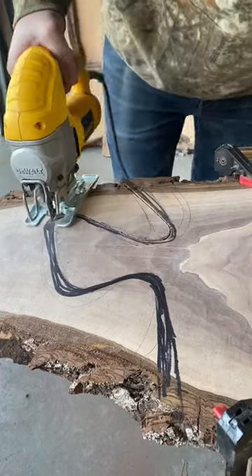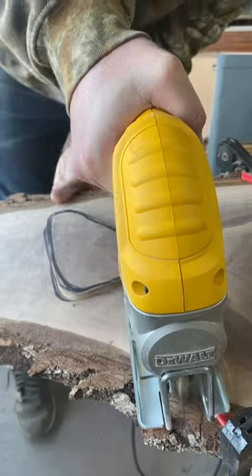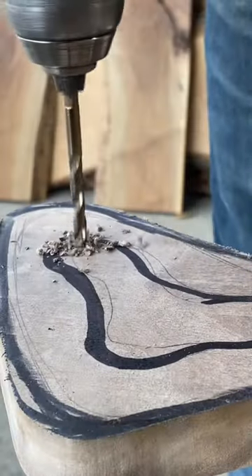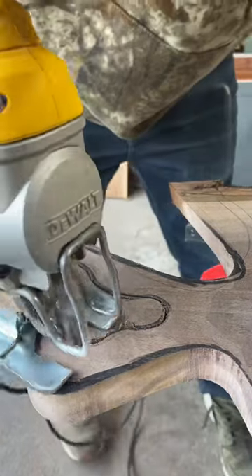How's it going everyone? In today's video we're making yet another charcuterie board, but before you click away I have some nice tips and tricks for you in this video. Tip number one: when making a charcuterie board, use a scroll blade. You're going to need it for these sharp turns.